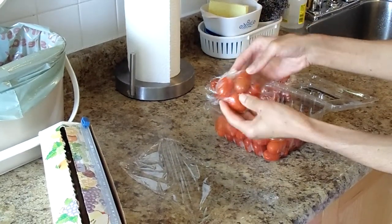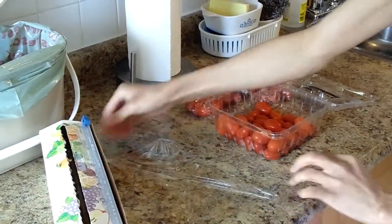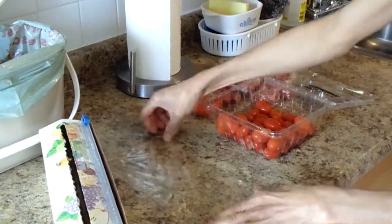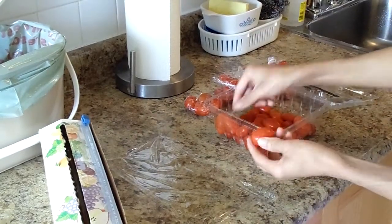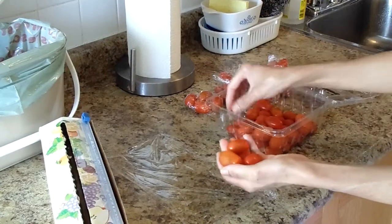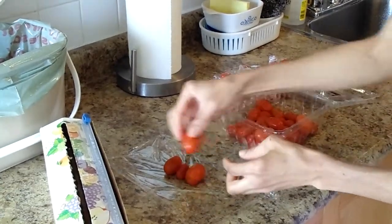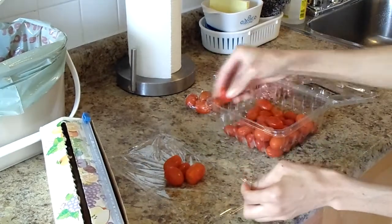Whenever you freeze something, you only freeze small amounts so that you don't have to defrost a whole bunch. I think I learned that you can refreeze things that are not too dangerous, like vegetables and fruits. But you should never refreeze meat — that's what I learned. You don't refreeze meat; that's no good.